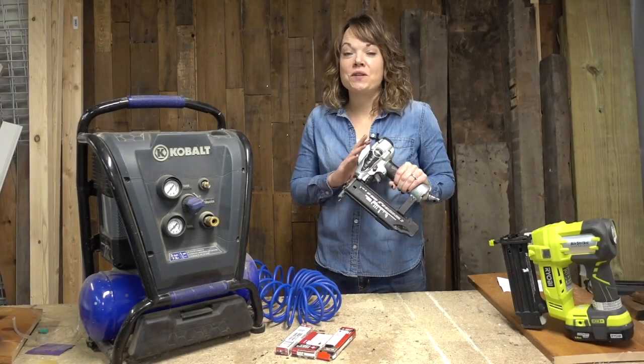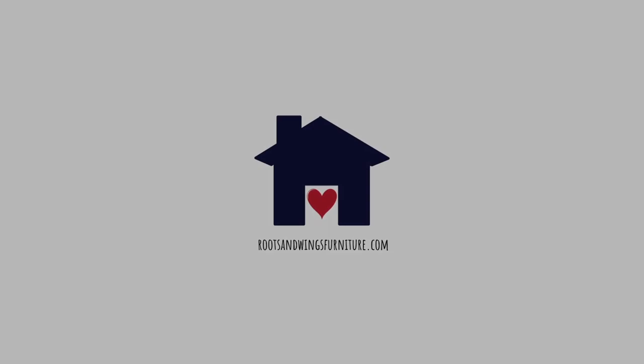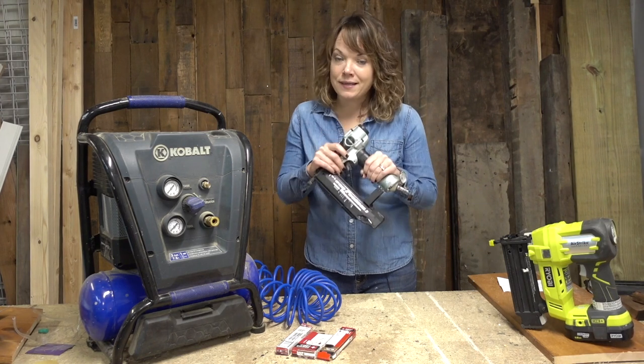In this video, I am going to show you one of my favorite tools to use, and that is a brad nailer. I'm Jenny with Roots and Wings Furniture and Home, and today we are going to talk all about a brad nailer.